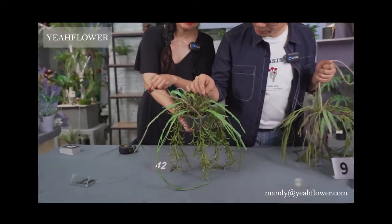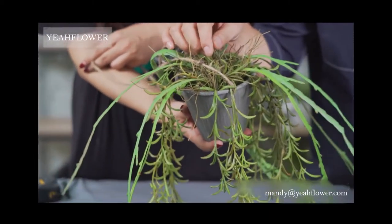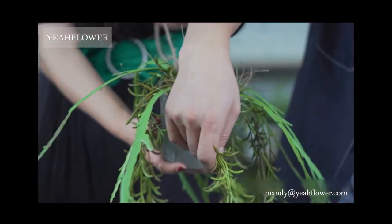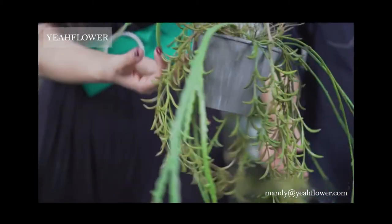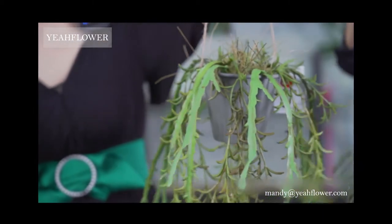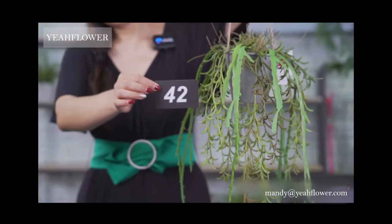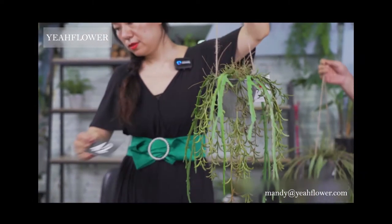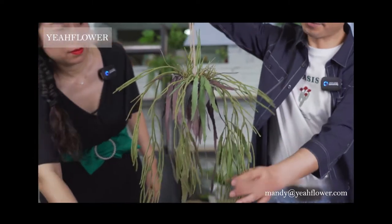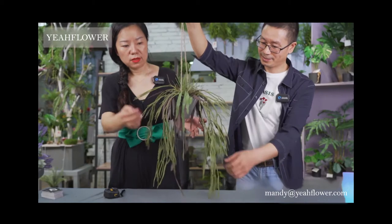You can see small and thin roots with some flowers, and different plants mixed together — it looks very wild and tall. It's very good for decoration. This item number is 42.